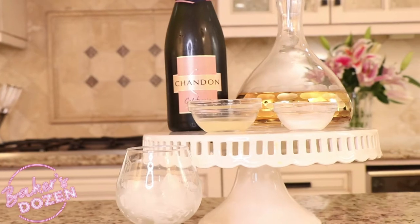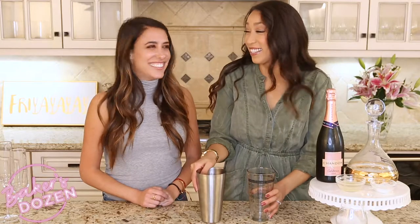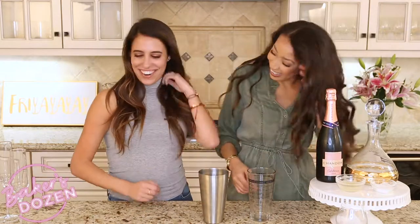So here's a French 75. We have two ounces of gin, one teaspoon of super fine sugar, half an ounce of lemon juice, five ounces of brewed champagne, and some cracked ice. Liz cracked the ice herself. Yeah, she was slamming it and everything — because for some reason you have to have cracked ice. I don't know the reason yet.